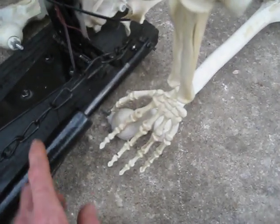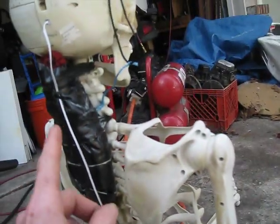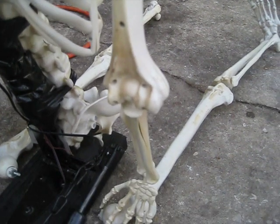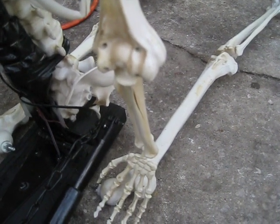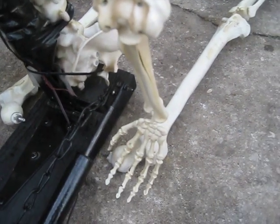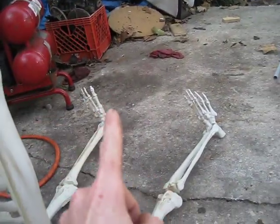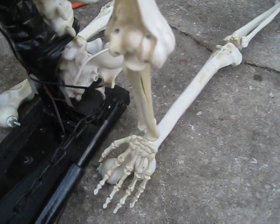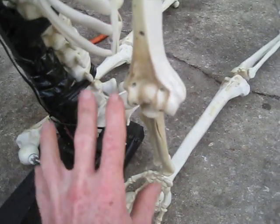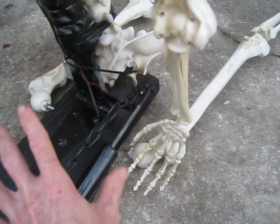The problem is that at full stroke the cylinder gets all the way out too far. First, this guy ends up way too far forward and just looks weird. Second, we end up going over center of the hinge, which means instead of the spring wanting to pull him back and down, it ends up wanting to push him farther forward and it all just jams up. So the limiting chain makes sure he stops at the point where everything functions properly and looks proper.